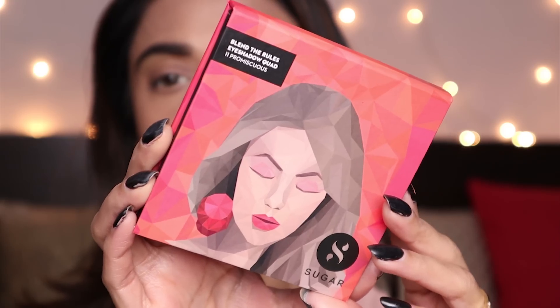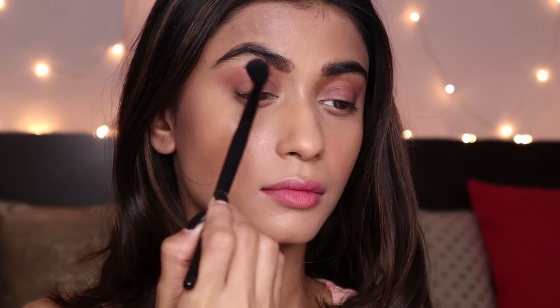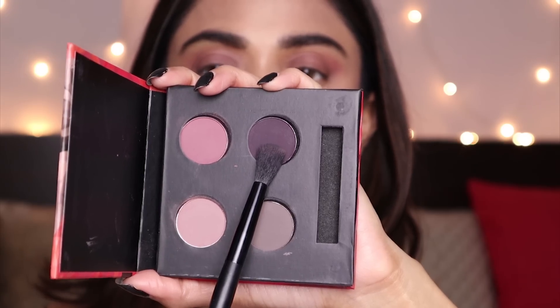For eyes, I'm going to use this Sugar Eyeshadow Quad. Using the LaCara A006 brush, I'm going to apply a shade in the crease of my eyes. Then I'll add another shade all over my eyelids for a light wash of color. Now I'm going to use the plum shade in the outer corners of my eyes — wow, the pigment is really nice!